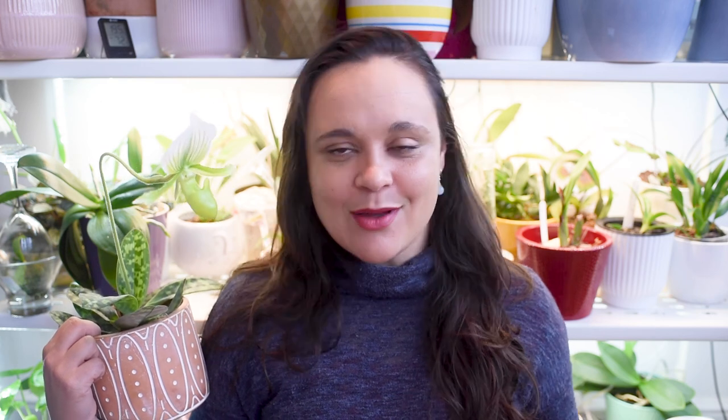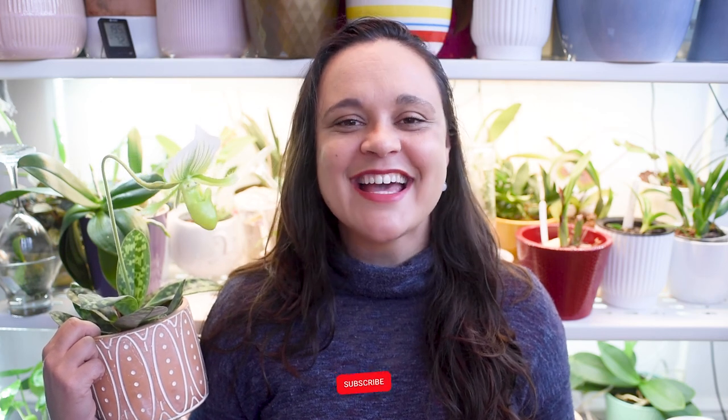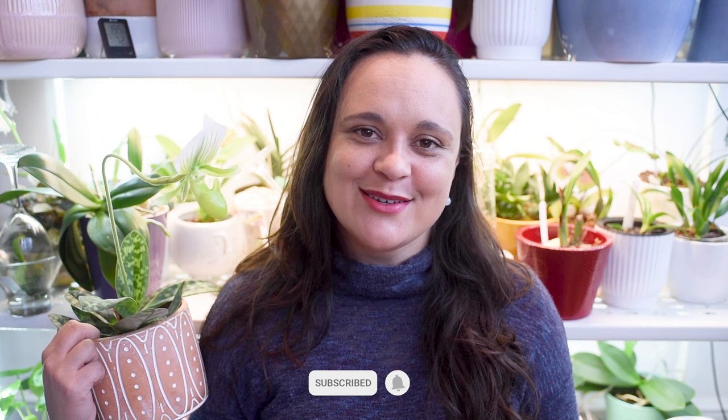I'm sure you'll be able to re-bloom your orchid. If you enjoyed this video about Paphiopedilums and learned something, please hit the like button, leave a comment down below, and subscribe to my channel. It would be amazing to have you here. I hope you enjoyed this video, and I hope to see you soon. Bye bye!